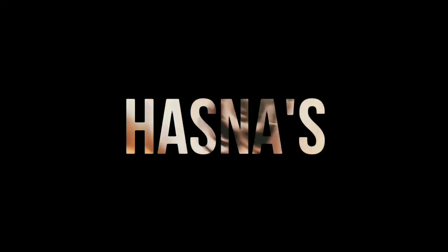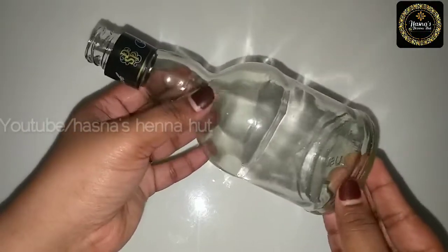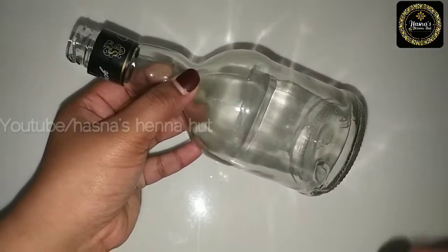Hello, Assalamualaikum. Once again, welcome back to Husna's Henna Hut. We are going to make a bottle art.